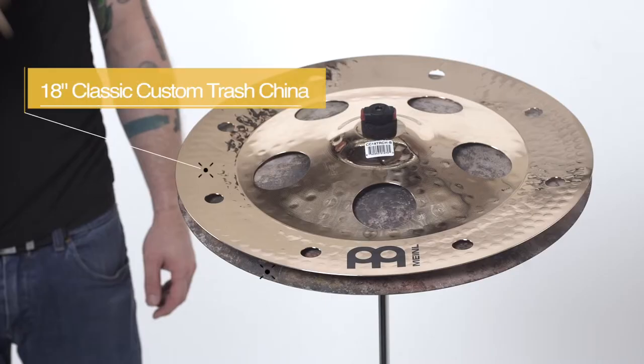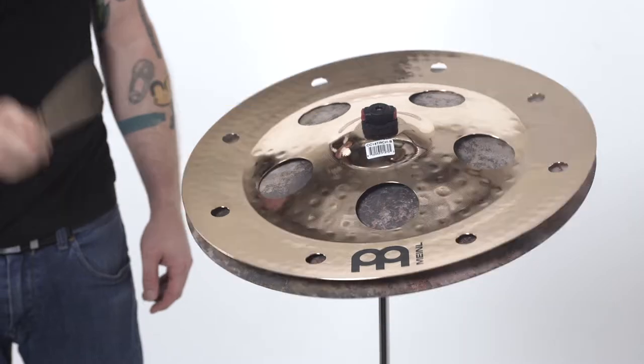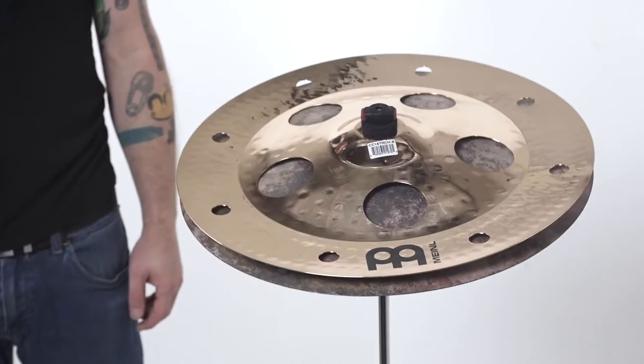If it doesn't sit really nice and flush, you get a really nasty, trashy sound that is real aggressive. You can change the tension to dry that out. Going down with the China underneath dries everything out a bit.